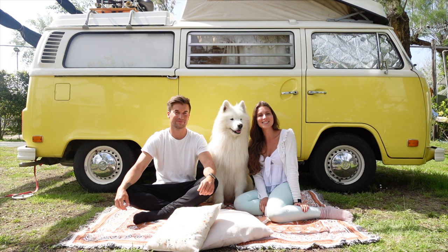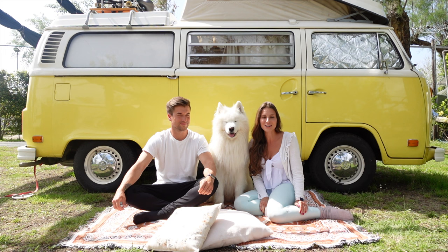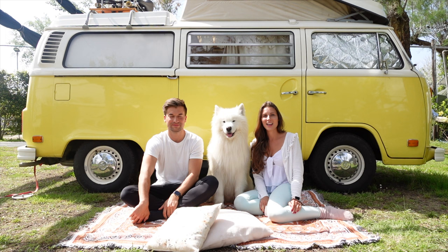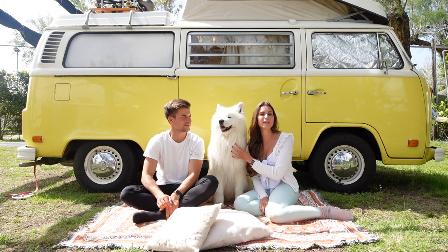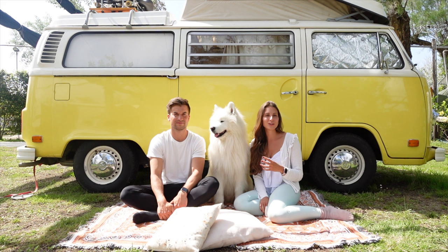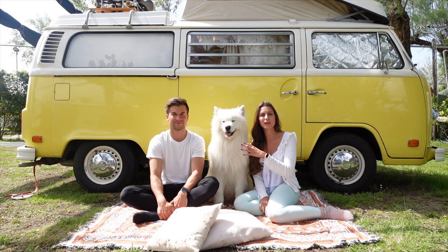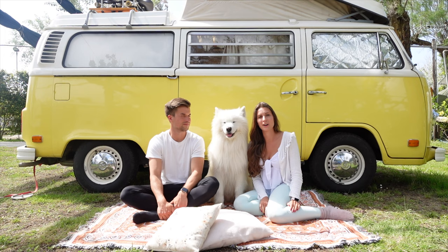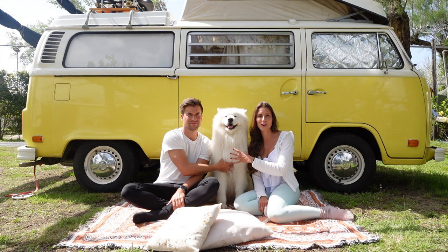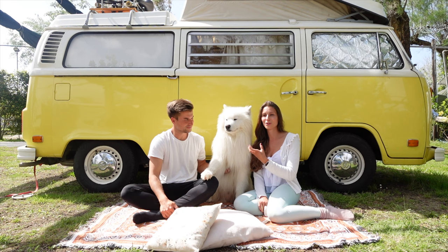The next mistake we made was going to a normal dog school when Felix was a puppy instead of getting a private trainer from the beginning. At dog school there were all these easy-to-train breeds like Golden Retrievers and Labradors who are very treat-motivated — but Felix was never interested in treats at all. When we switched to a private trainer, we could work on our specific issues and training became much more successful, with faster results. We also started to understand that dog training is mostly about yourself — you learn so much about your own behavior that you need to work on.